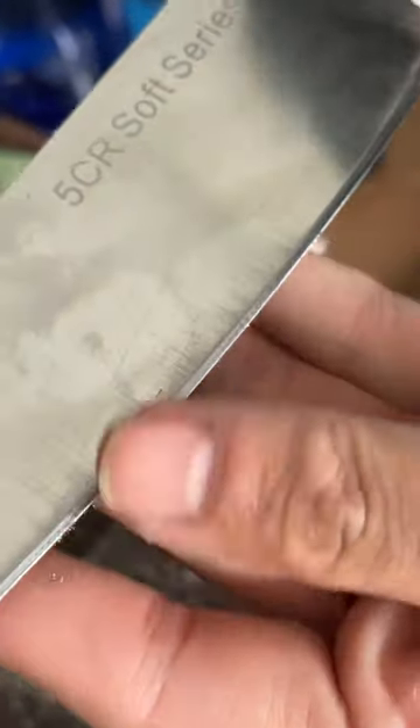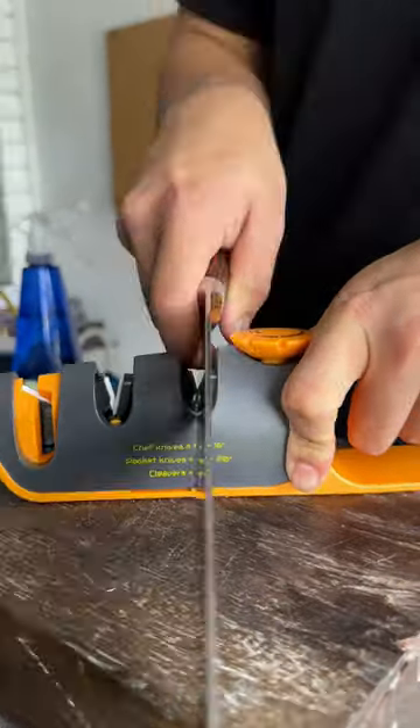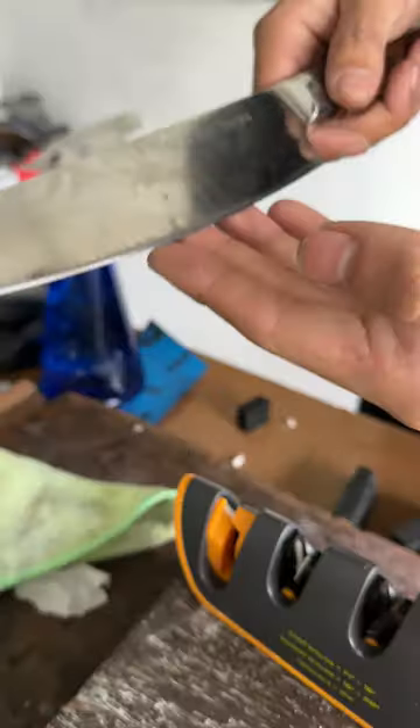The very edge there is still shiny. Above that is where we have sharpened this knife. We're going to keep on going — I'm using minimal pressure. Look at our bevel. It's clean, it's straight. You can feel the burr — burr is there.